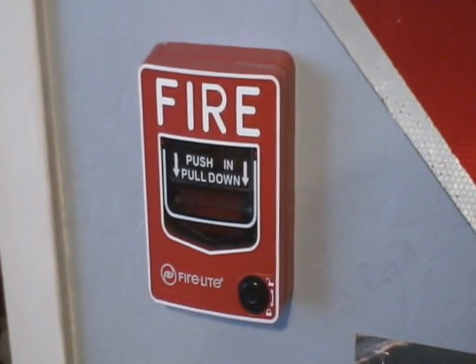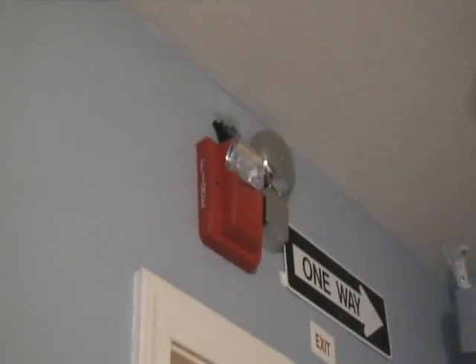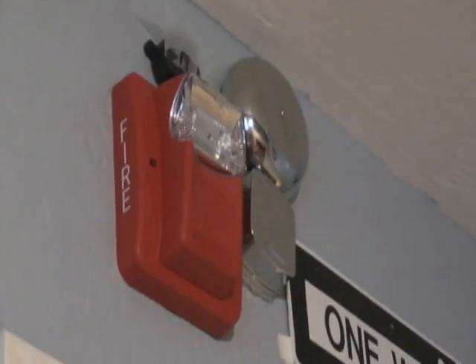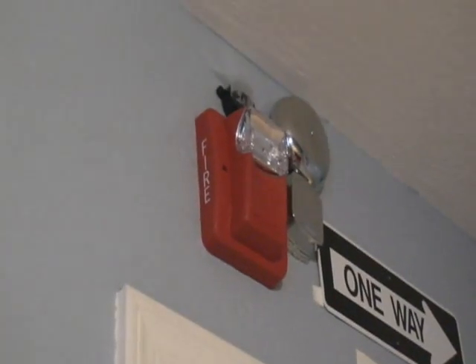In this video, it's just a little different. I still have the BG-12 pull station, I still have the Gentex strobe in here, and the Gentex horn strobe outside. In my last video I showed you this black alarm, but this time I hooked up this bell — it isn't really a fire bell, but it's something else that makes noise. Anyways, I just have that in my room and I'm going to set it off.